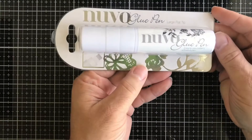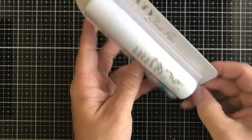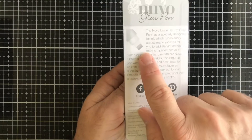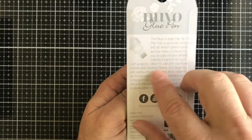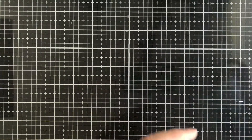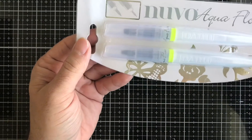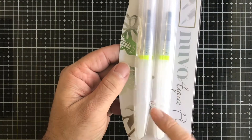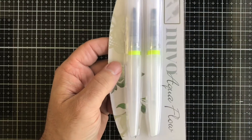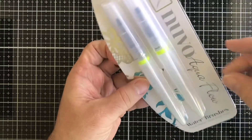Next up we have a Nouveau glue pen. It's a pretty cool pen with a flat tip, so you can cover a bigger surface with it. Then we have a Nouveau Aqua Flow pen, which is just like a water brush. You can fill this up with water, or you can actually put ink sprays in it and use them on your projects.